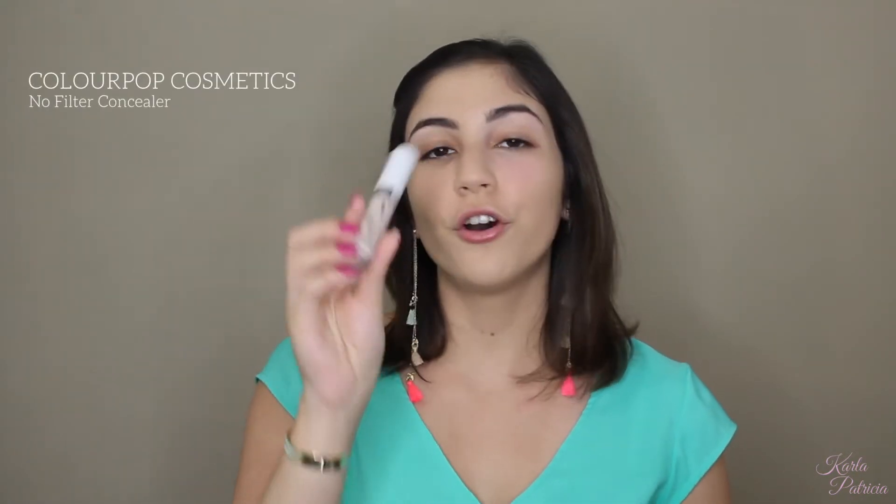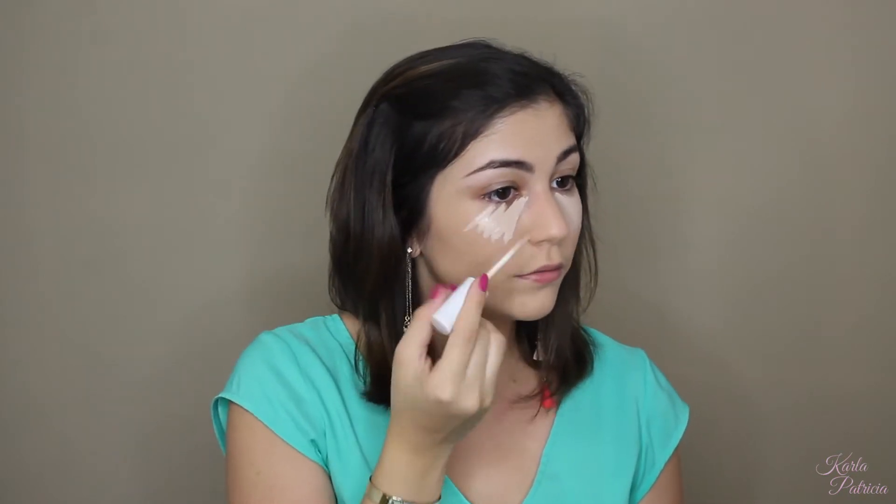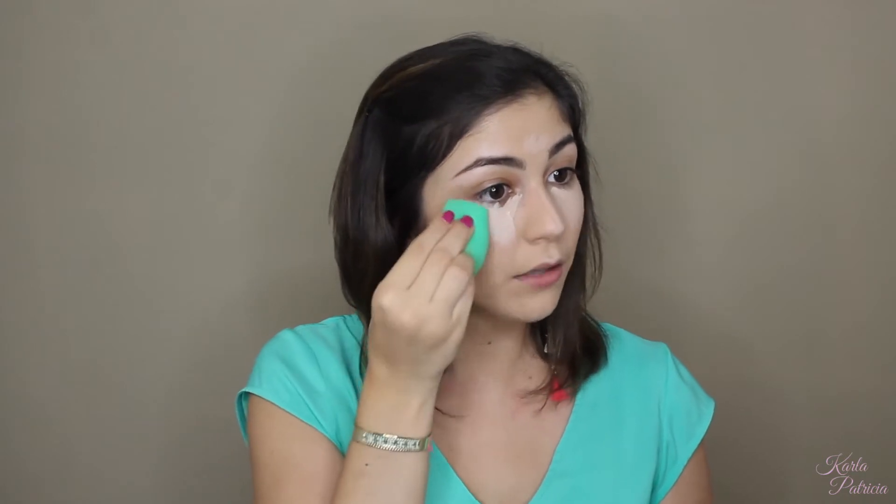To conceal my under eye today, I will be using the ColourPop No Filter Concealer. I'm just going to paint it on my face in a triangular shape to highlight and conceal my under eye. I'm also going to add it on my T-zone to brighten up my skin a little bit, and I'll be blending it with my makeup sponge. I'm also going to be adding that concealer to my eyelid, because I am going to be using it as today's eye primer.